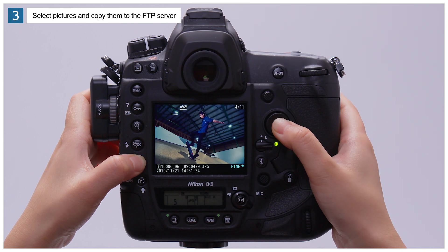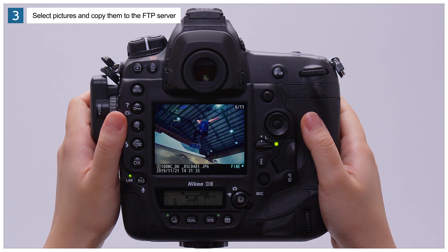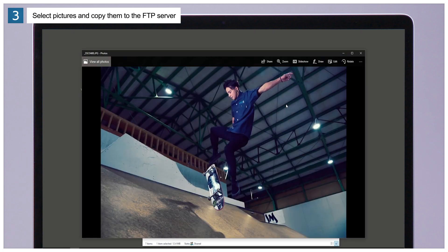Pictures that have been selected for upload but have yet to be sent are indicated by white icons. The pictures will be uploaded to the destination folder on the FTP server, where they can be shared with other authorized users.